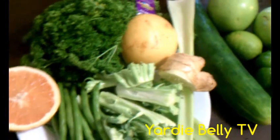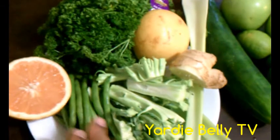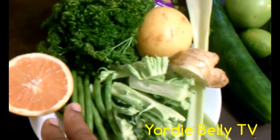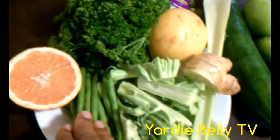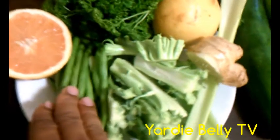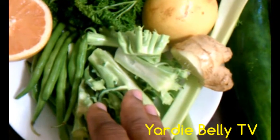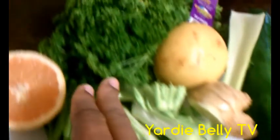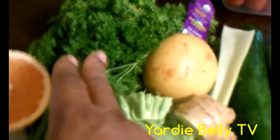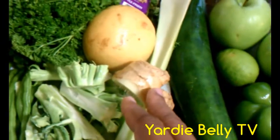We have grapefruit — as you can see — and I use it because of the weight loss properties, the pectin in it and stuff like that. We have some green beans, some broccoli stems. You know, regularly you cut the broccoli into florets, you just save the stems and reuse them. We have parsley, which is a classic ingredient in green juices, and we have ginger because we love the taste of ginger.